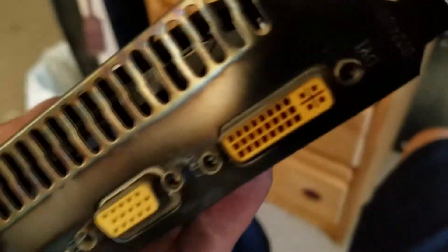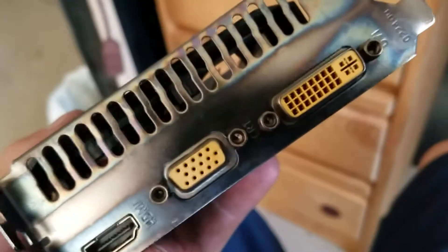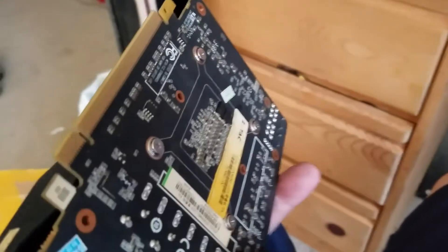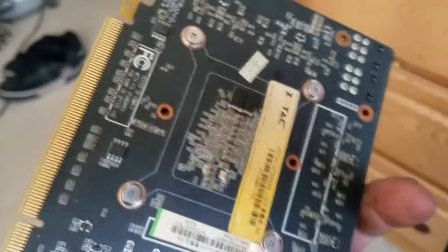But look at this - it looks like it was blow-torched or something. And the yellow plastic in the plugs, it seems like someone's baked it in an oven, probably to revive it. So this is not reassuring news.